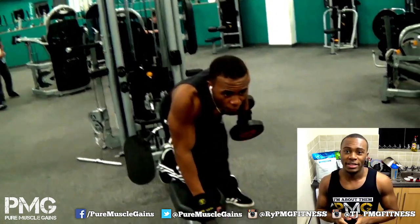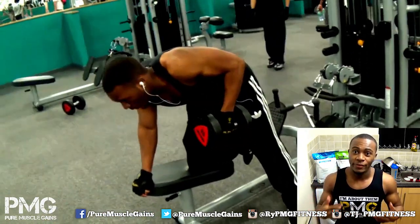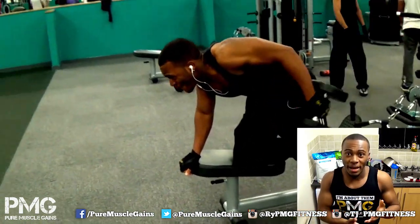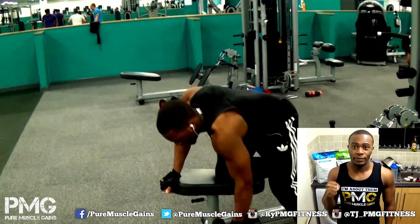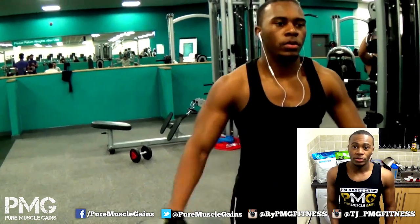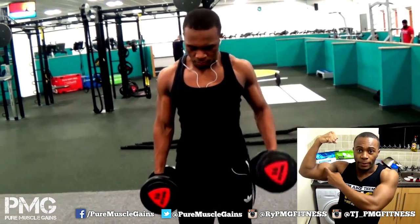Getting back to biceps — there are two parts to the bicep muscle. 'Bi' means two, so you've got your short head and your long head. The long head gives more mass to your arm, so if you want bigger arms, work on your long head. An exercise for the long head would be hammer curls — instead of supinating your wrist during a dumbbell curl, just keep your arm straight. That works the long head, which is the outer portion of your bicep and gives a lot more mass to your arm.